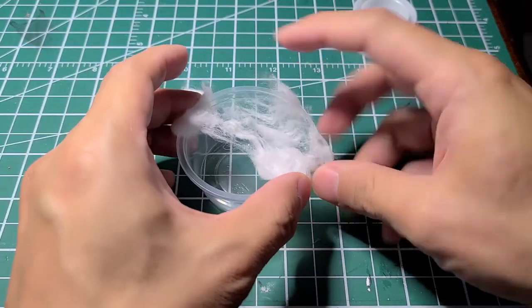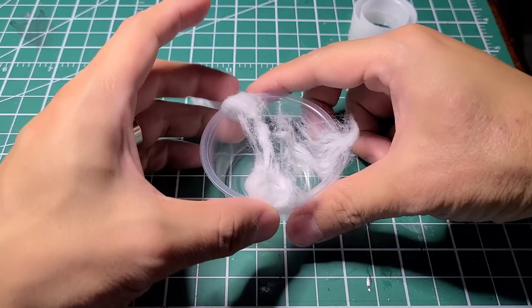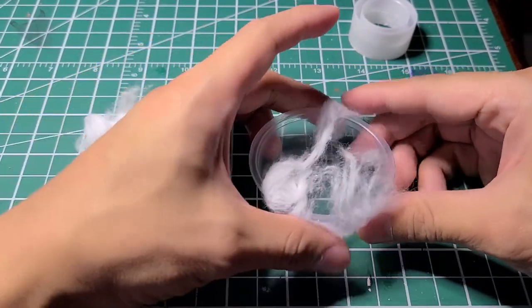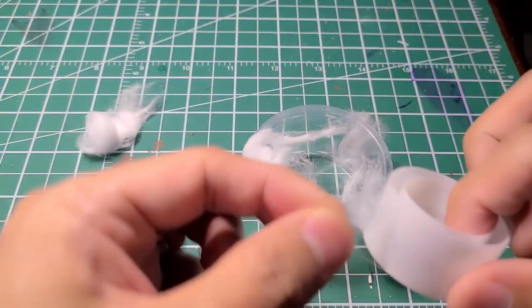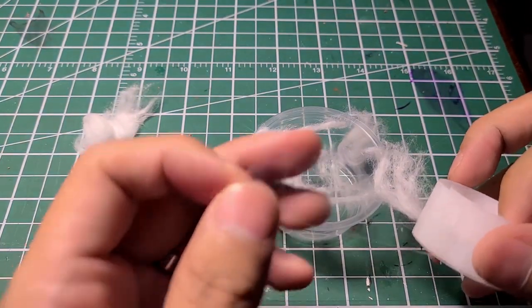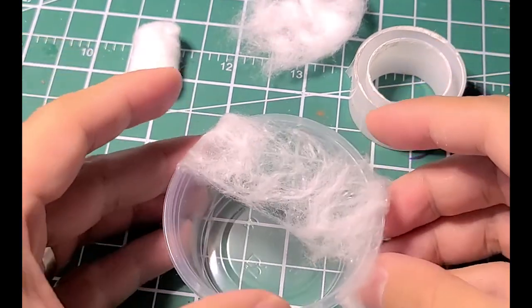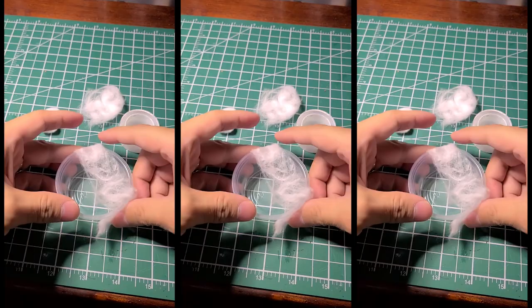Start by unraveling or splitting apart the cotton. Try to make it so it's spaced out, kind of like a spider web that will wrap on top of your containers, and tape them to secure them. I found the thinner the cotton is spread, the better the results. It's a tricky process, but this is why you make multiples of them.